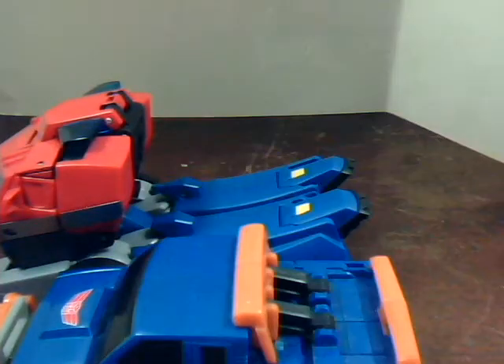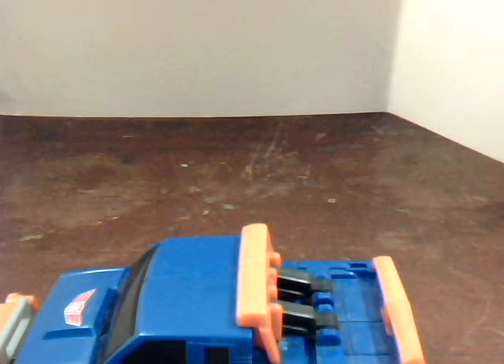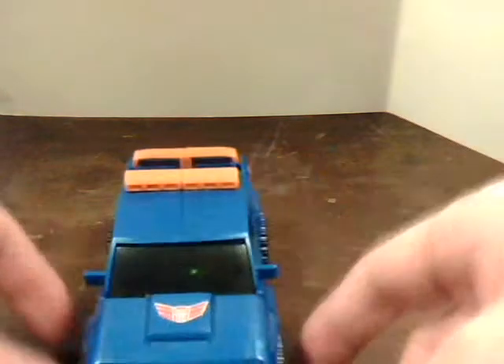Optimus is a fair bit larger — you'd expect that of a fire truck and a snowplow, wouldn't you? So we're going to transform Sentinel here.